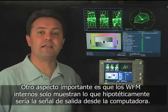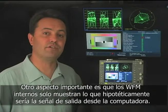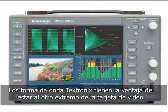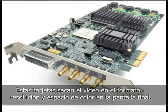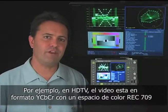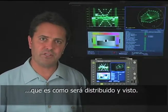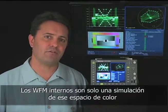Another important aspect is that internal waveform monitors are just showing you what the hypothetical output of the signal will be coming out of your computer. The Tektronix waveform monitors have the advantage of being on the other side of your video card, showing you the actual output. These cards put out video in the format appropriate for the distribution method and the color space of the final screen. For example, for HDTV, video is in a YCBCR format with a Rec.709 color space, which is how it will be distributed and viewed. Internal waveform monitors are just a simulation of that color space.